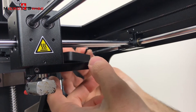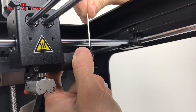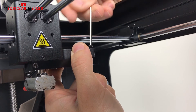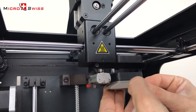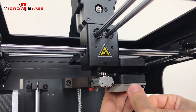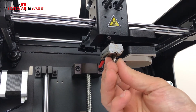Next, install the top cooling block fan. Install the bottom nozzle cooling fan and shroud. Install and hand tighten the nozzle.